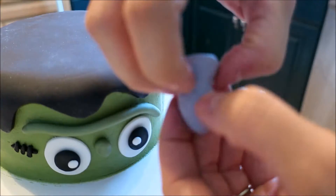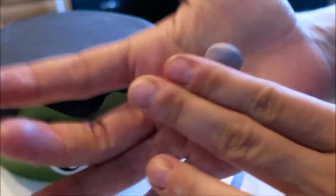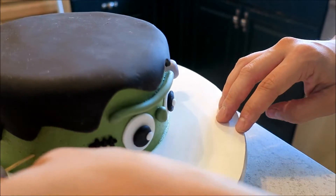Frankenstein is almost done. Now we're just going to add the bolts that are on the sides of his neck. I'm just rolling out some gray fondant and playing with it until it resembles a bolt. To add these to the cake, I am just going to stick a toothpick inside them and then push them into the sides of the cake.